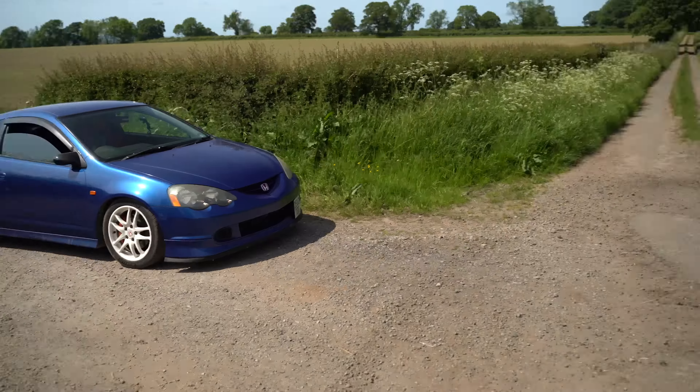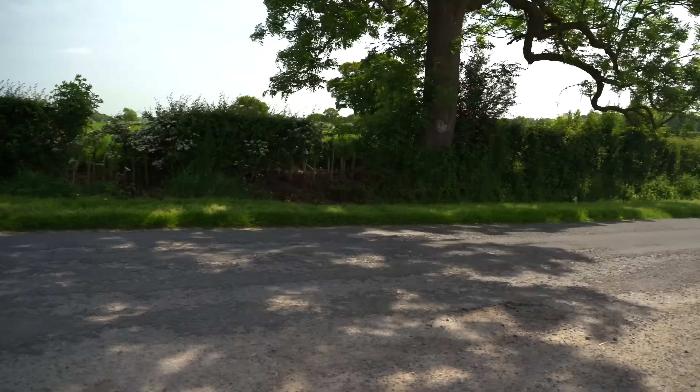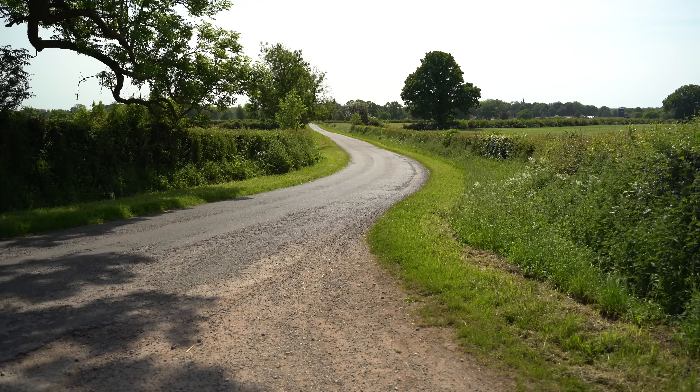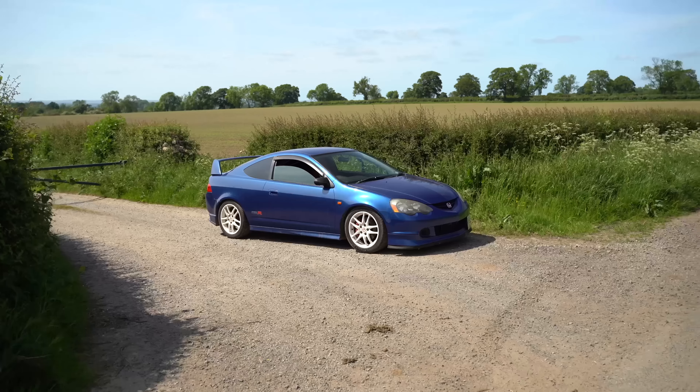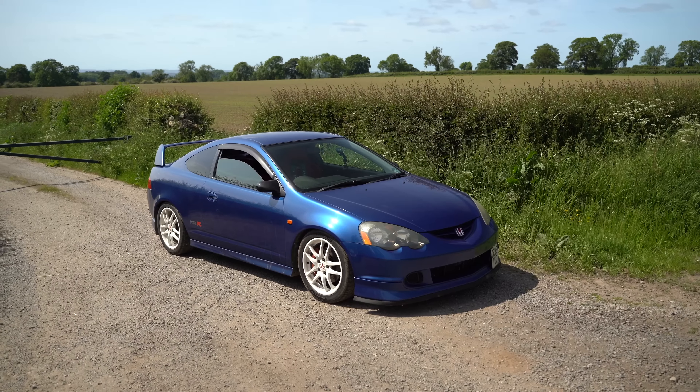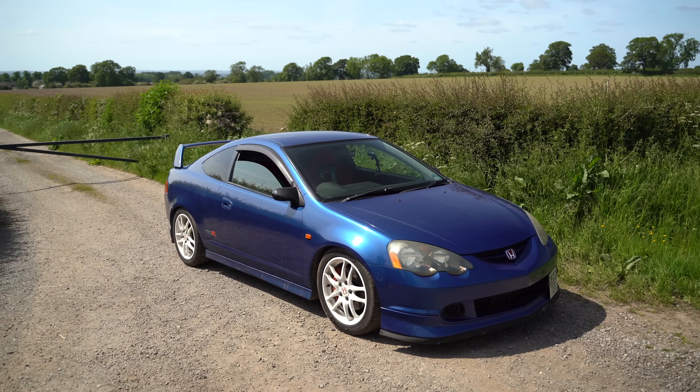It's not going to be a balls-out track alignment but it's going to be a bit more spicy. This is a 2003 DC5 Type R — a pretty well-specced car that will be well at home on the test roads where we are today. So we're going to go for a little drive now.